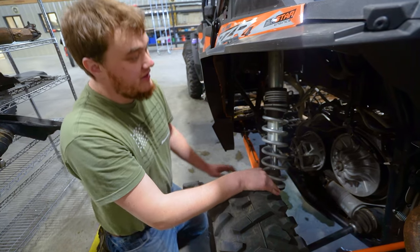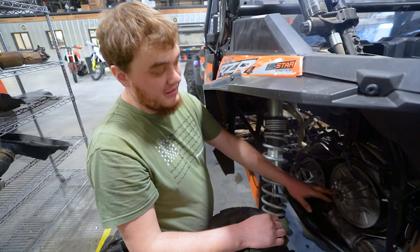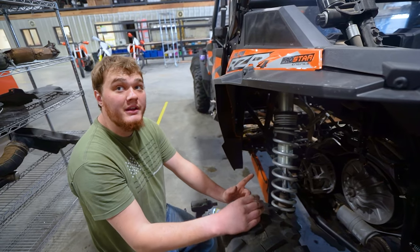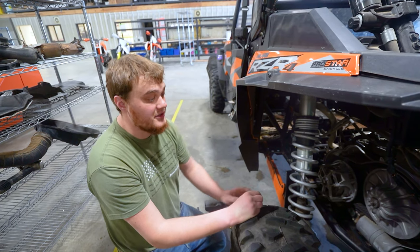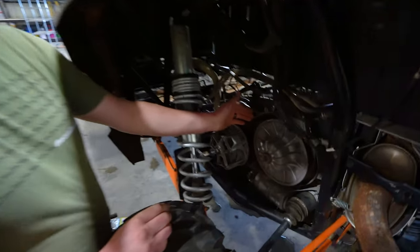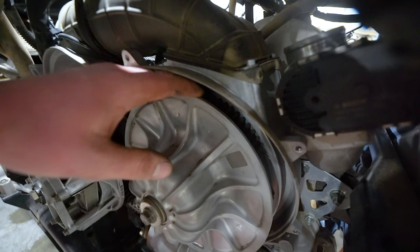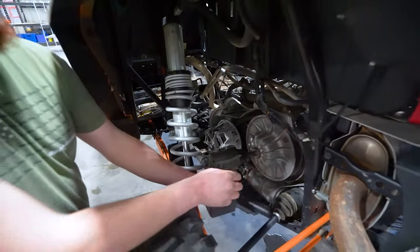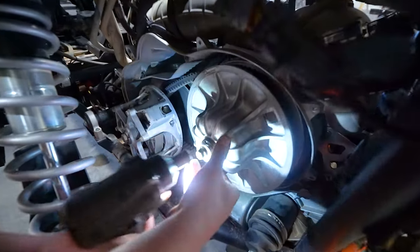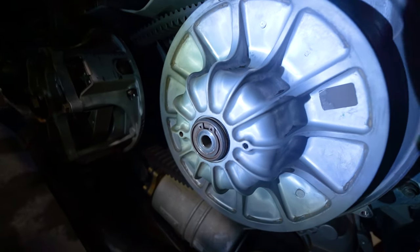Snap ring delete kit — 2016, 2017, 2018 Razor Turbos have a snap ring. When you have a broken snap ring, you're going to notice inconsistent RPM, belt slippage, things of that nature. Pull your belt cover off and the first thing you'll notice is how far down this belt is sitting in the secondary sheaves — it should be sitting quite a bit higher. Pop this bolt out and you can see the snap ring has popped out of its groove.